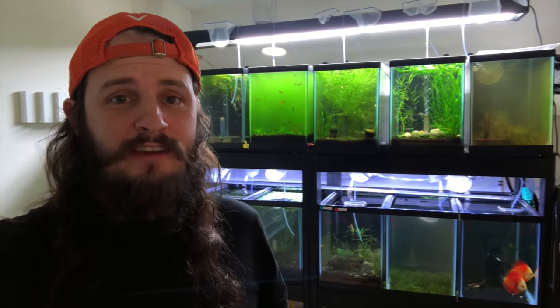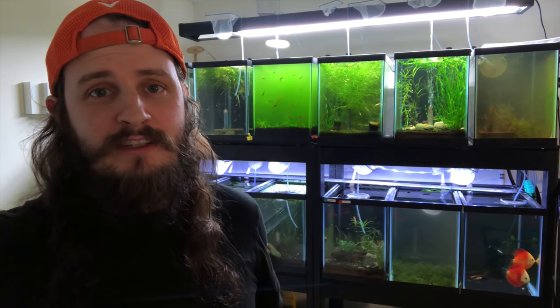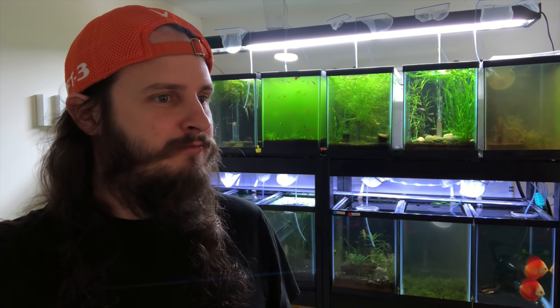Alright, there you have it — that's what's going on in the QT section right now. I can't wait to get a lot of these out, and they are handy for breeders when I'm not getting new stuff. I hope you guys enjoyed this video and I'll see you guys next time. Peace!